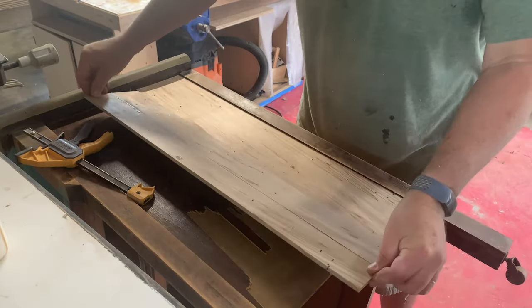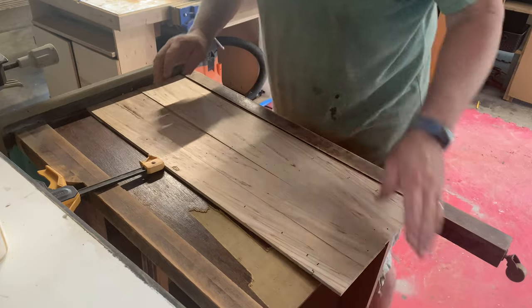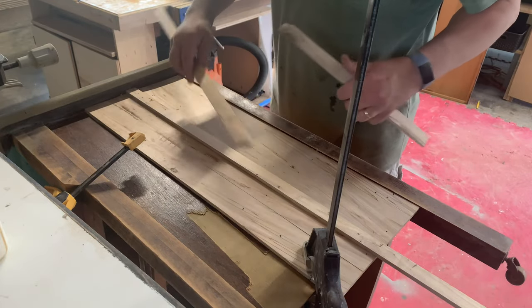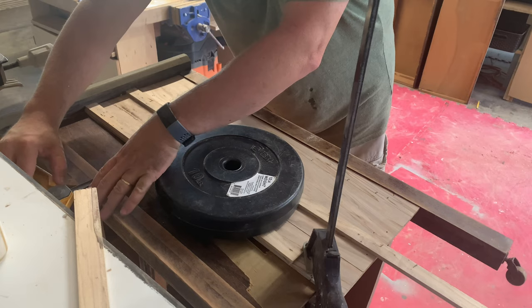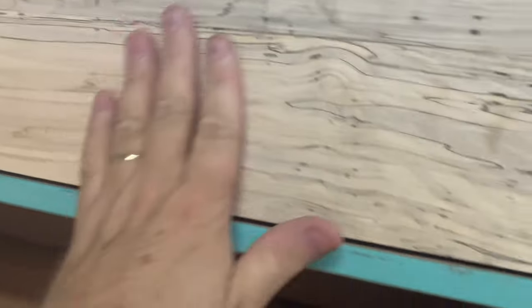When I'm gluing up these bigger pieces, I like to shimmy it back and forth a little bit so the glue gets into all those areas. When we are dealing with veneers, sometimes you get lucky, sometimes you don't. What we are trying to do here is square up all of these gaps on this drawer.